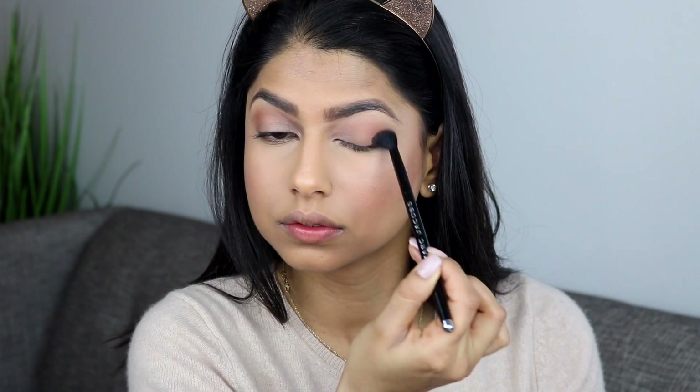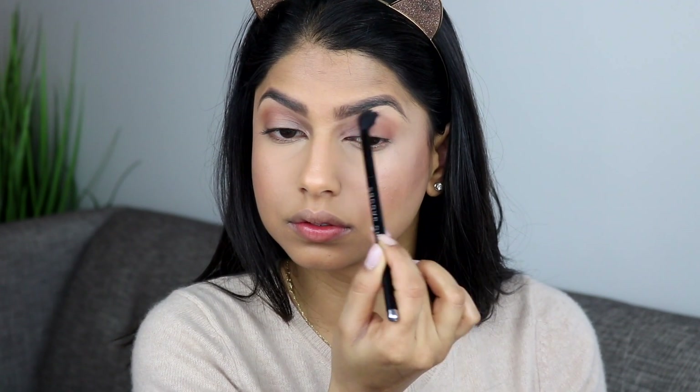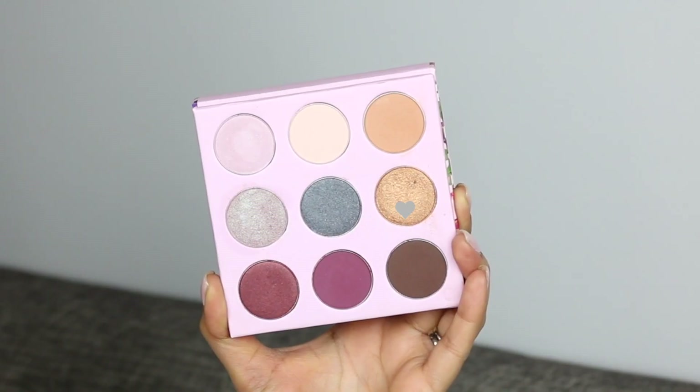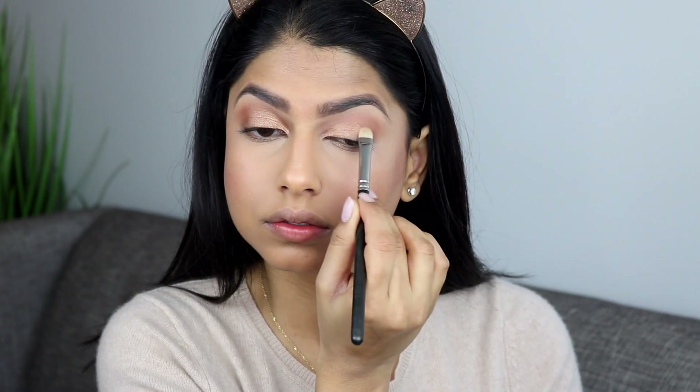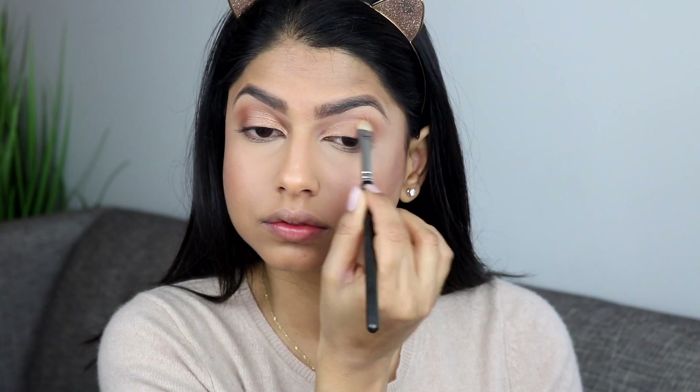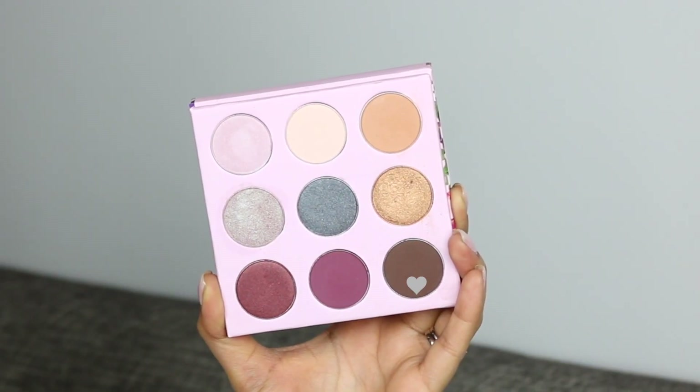Today I'm using the Winky Luxe Kitten Palette and I'm starting off with the shade Strut, which is a light medium brown, and that's going to go in my crease. Then I'm going to go ahead and take the shade Cat Eye and that's going to go all over my eyelid as our main color. I really like this color — I think it's beautiful and so flattering on my skin tone.